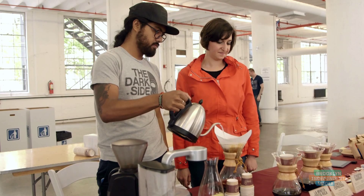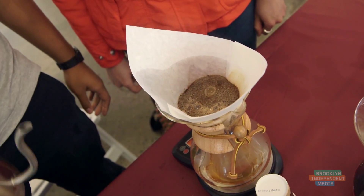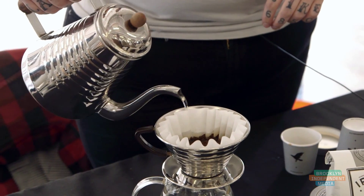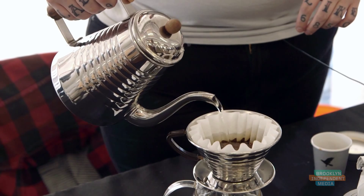You wait for it to first bloom. The bloom releases CO2, which you don't want in your coffee — it makes it taste weird, a little bit bitter. Depending on how you pour it you can get a lot of different flavor notes. It's a really involved process — you're paying attention to it every step of the way.